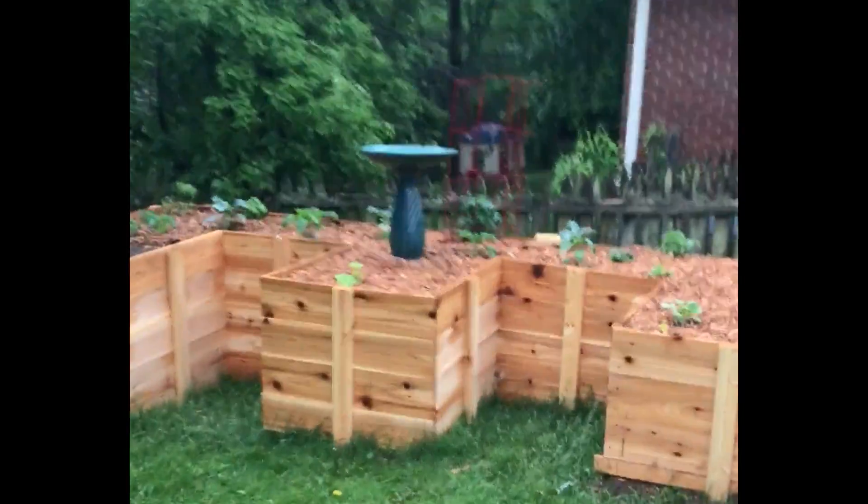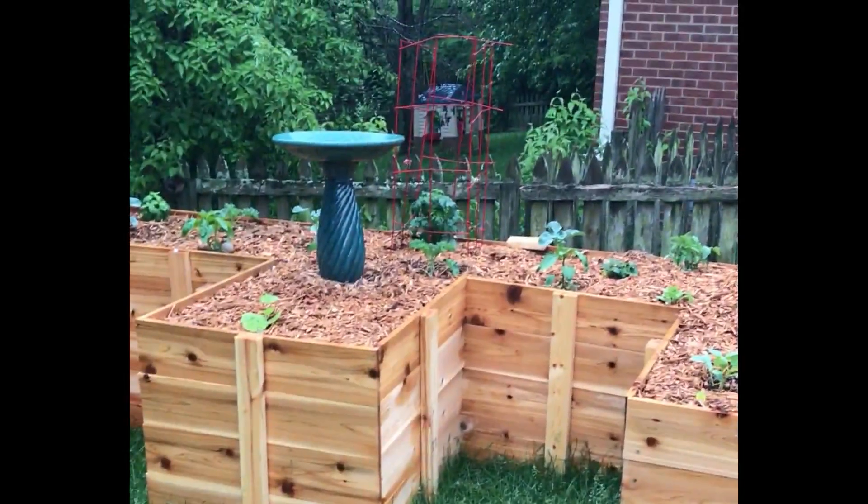So this is where I grow my vegetables. Oh, shoot, that's the wrong video.